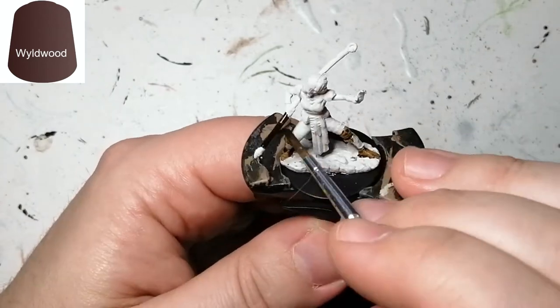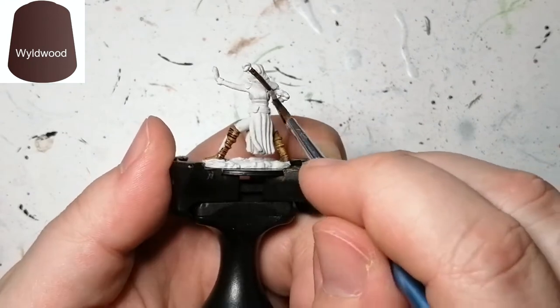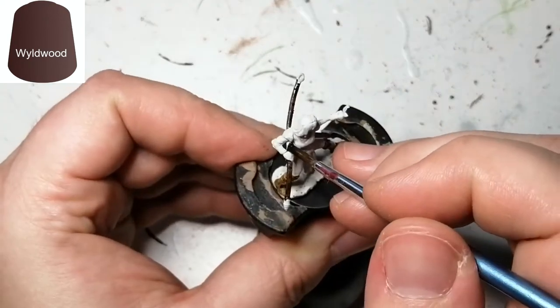To do the staff we're going to be using a contrast paint called Wildwood. This is going to give that wood effect on the staff.